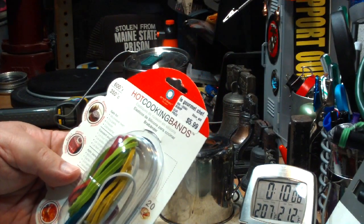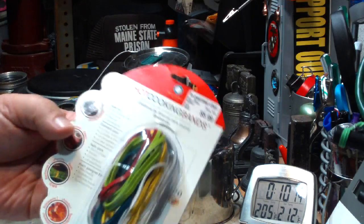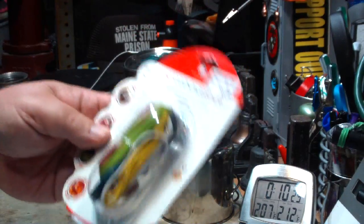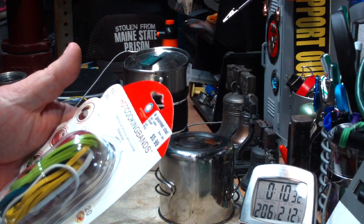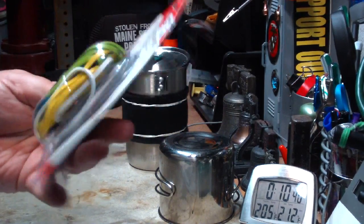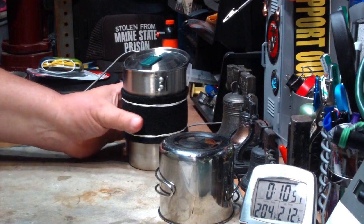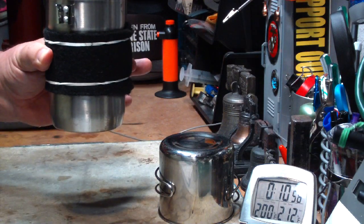They're called hot cooking bands. I got them at Le Gourmet Chef — one of your highfalutin cooking stores, they probably have them. It was $5.99 and there are 20 of them in the bag. They're rated safe for microwaves, fry pans, freezers, and the dishwasher. The packaging shows using them to hold asparagus together on the grill. So that's hot cooking bands with carbon felt as a blanket for your pots — kind of neat.